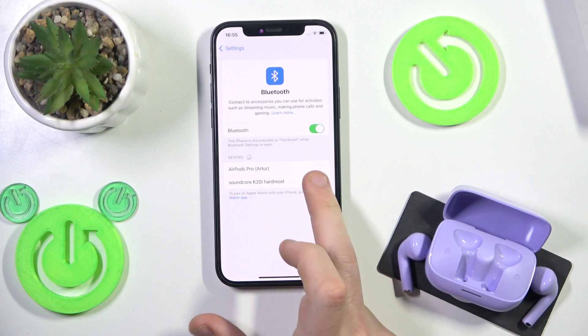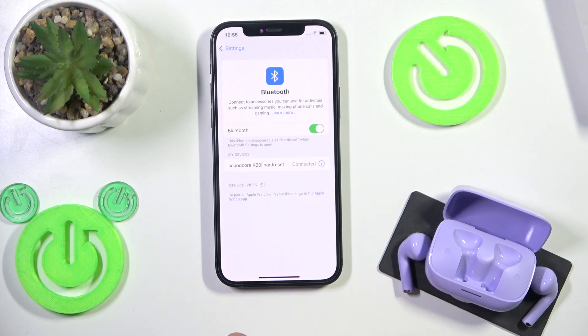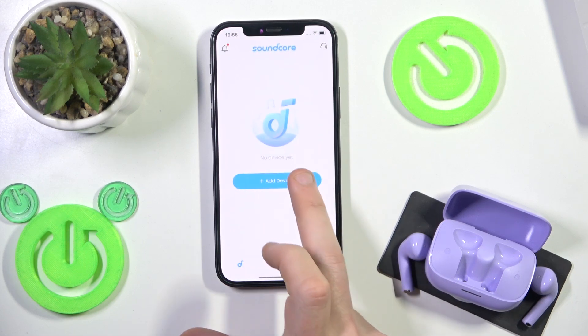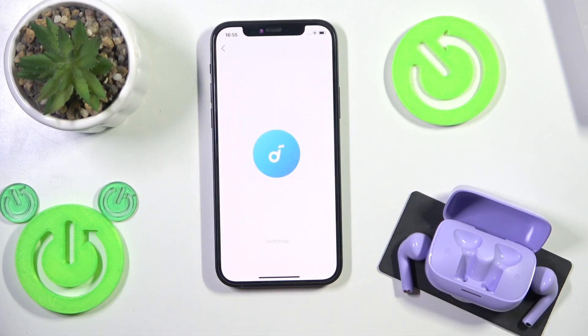Now we can see it at the device list — click on it. Then hide the settings, open the application, and click add device, then headphones.